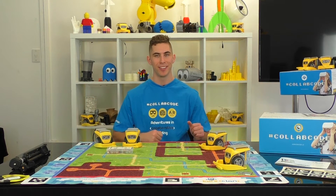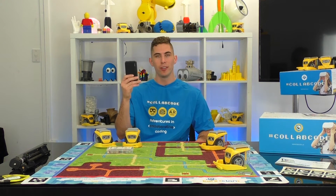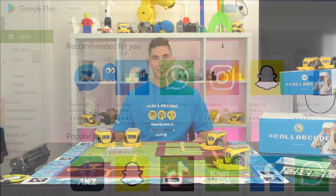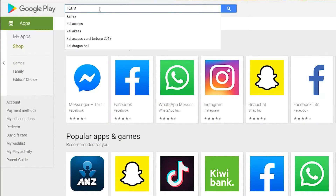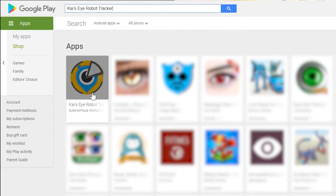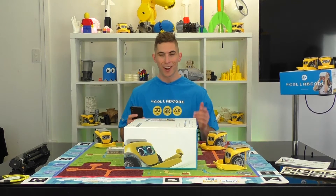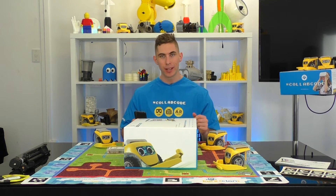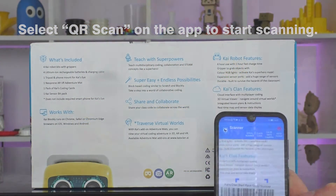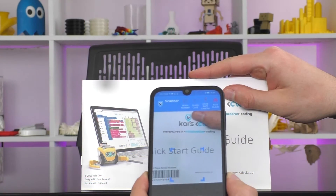Now let's get calibrating. First things first, you'll need an iPhone or an Android phone, and you'll also need to download the Kai's Eye app for tracking the robots. Just search for Kai's Eye in the Apple App Store or the Google Play Store — I've also put links in the description below. Make sure you haven't thrown your packaging out just yet, because we'll still need to scan the serial barcode located on the outside of the box. No drama if you don't have the box, because the serial barcode is also included on the quick start guide.